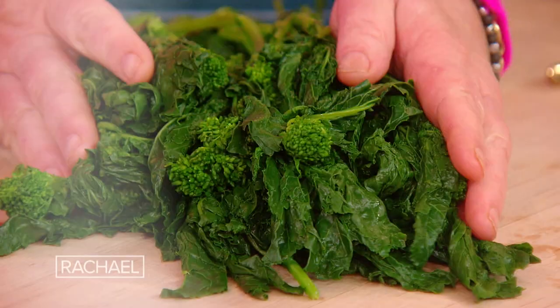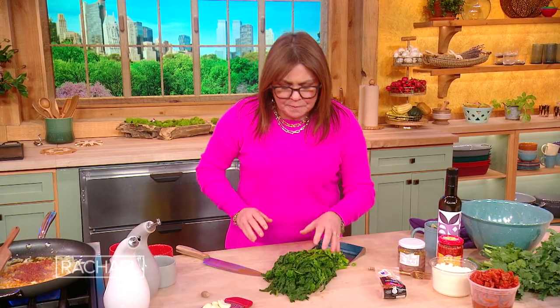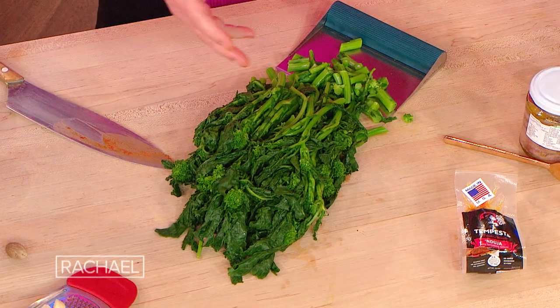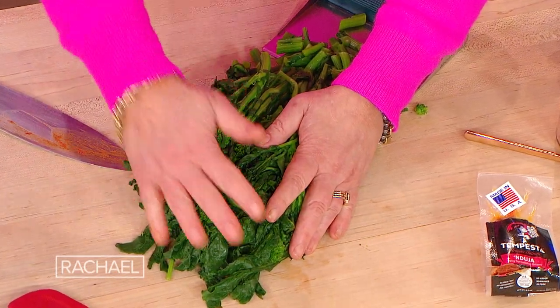We're gonna make a broccoli rabe orecchietti. All we've done for the broccoli rabe — which is anti-carcinogenic, it's a cancer fighter in and of itself — is blanch it. It's very bitter, so I boil it a couple minutes in a little bit of salted water, put it in a cold bath and let it drain, pat it completely dry, and then we'll chop it up for our dish.